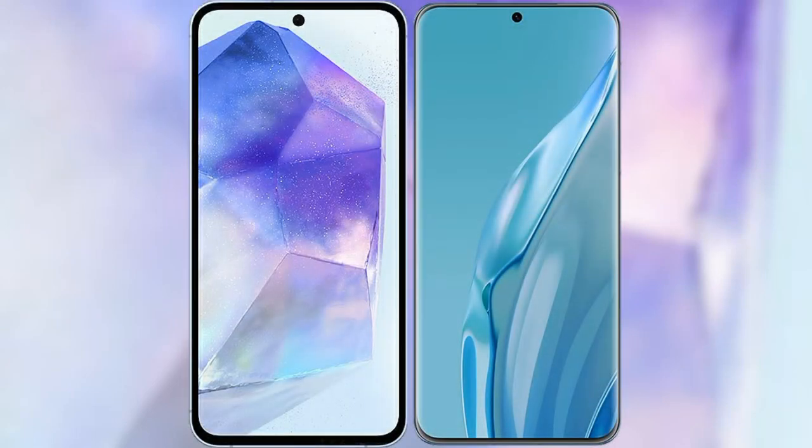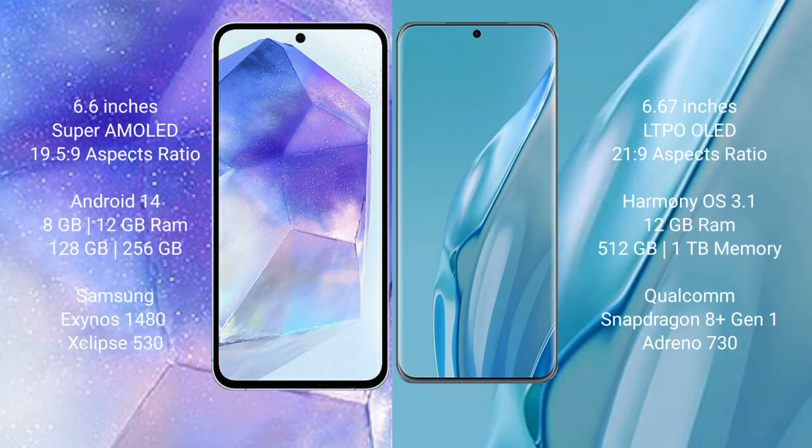I will compare the new Samsung Galaxy A55 with Huawei P60R. Samsung Galaxy A55 comes with a 6.6-inch Super AMOLED display and aspect ratio 19.5:9. Huawei P60R comes with a 6.67-inch LTPO OLED display and aspect ratio 21:9.